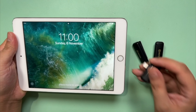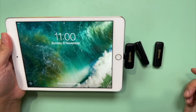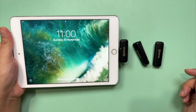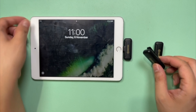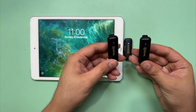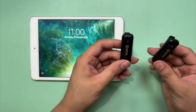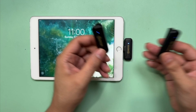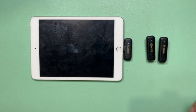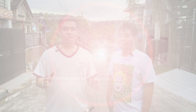Let's attach it to an Apple device. I have my iPad Mini 3 here and it just goes straight into the lightning port. It doesn't have any buttons, but you'll see that the light is blinking — it's looking for the transmitters. Just turn on the button on the transmitters and it should pair to the receiver automatically. And that's it. Let's see these microphones in action.